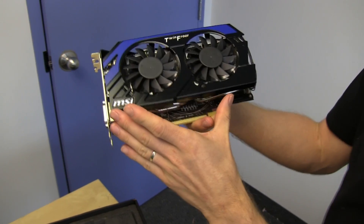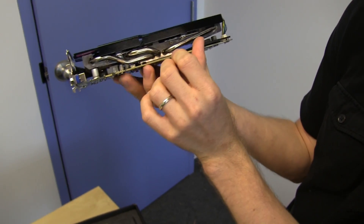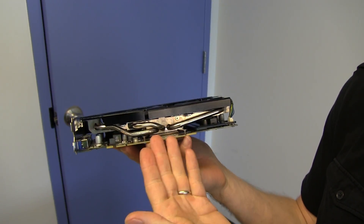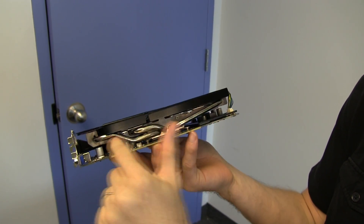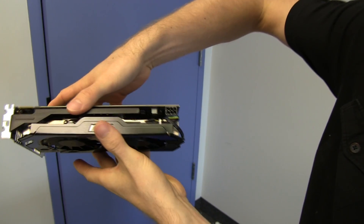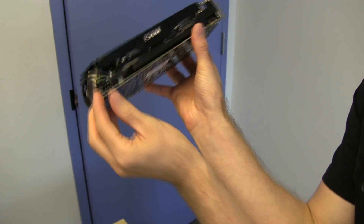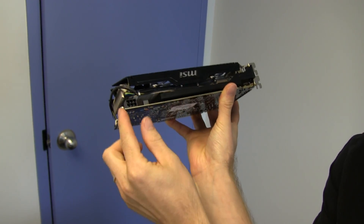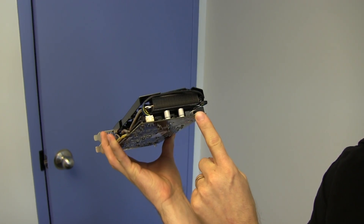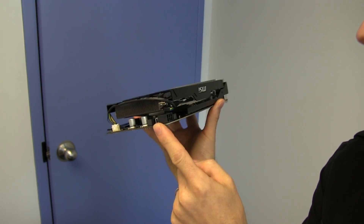The TwinFrozr 4 cooler — on this particular version, since it's a low-power chip — has three heat pipes fanning out to a radiator-style aluminum fin array that covers the entire length and width of the PCB. Very nice, very good cooling.